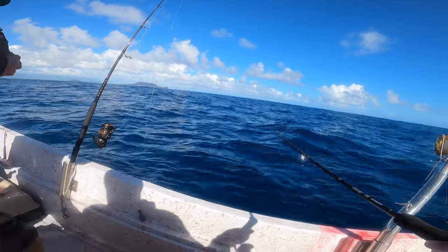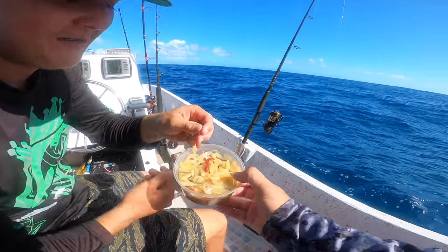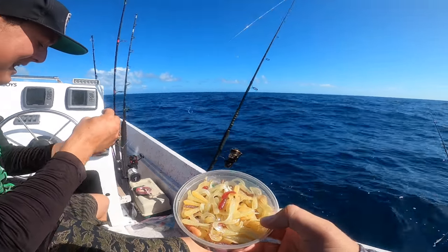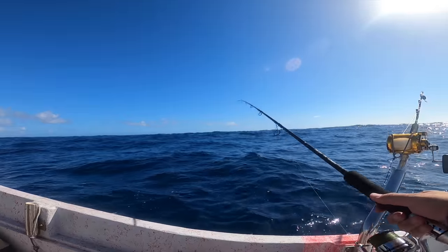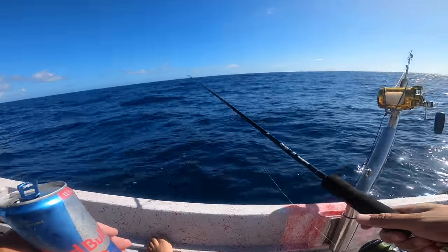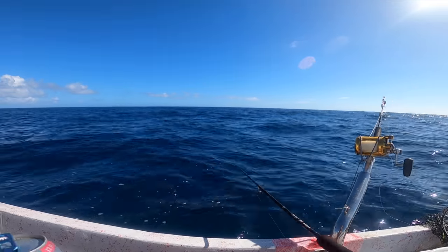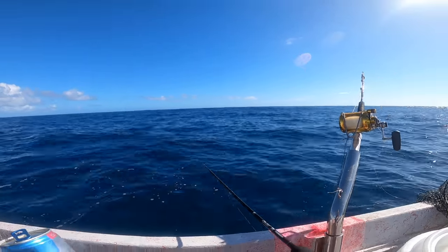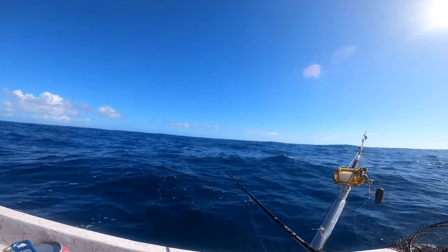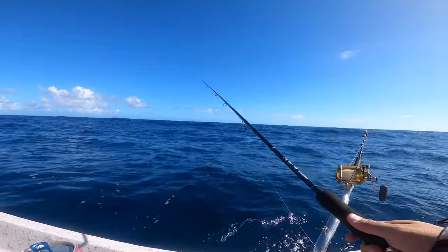Roy has a container full of curly tail worms — Walmart edition. Every time you hit the bottom you dust it and the fish come in. The lead has that same effect: every time you bounce it, it makes a puff that attracts the fish. That's why it's important to hit the bottom. It also stops you from getting entangled in a hole — bouncing gives you a chance to pull it out.